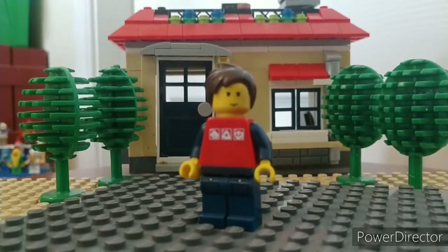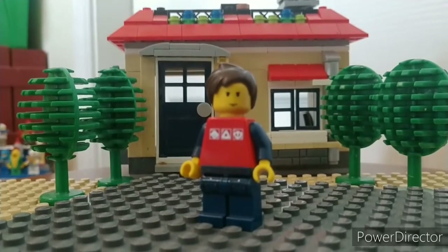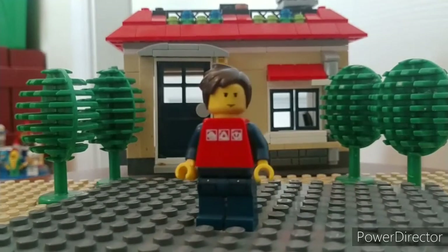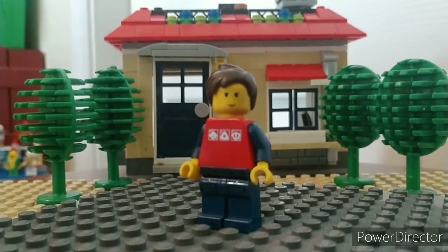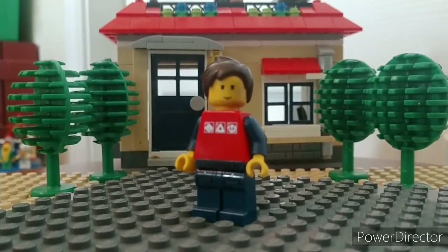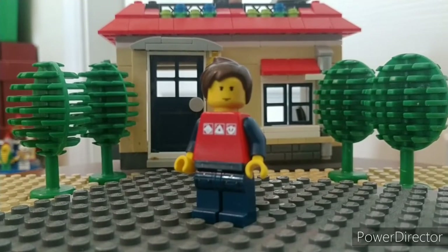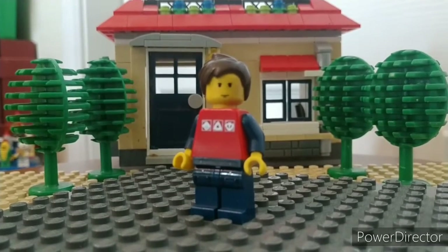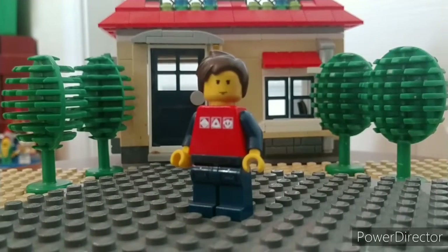The next minifig is Matthew. He didn't do his hair today — just like half the days I see him — so it looks kind of simple. He spends a lot of time looking at his phone, so his eyes are kind of destroyed-looking. He also likes basketball like Russell, but that's kind of Russell's minifig thing, so I just slapped a nice t-shirt on this minifig.